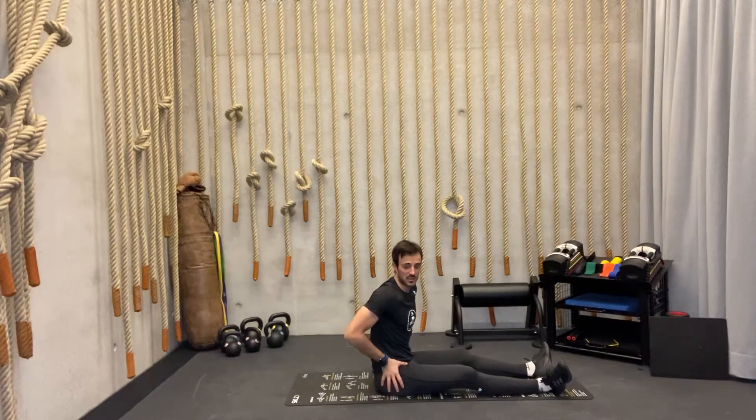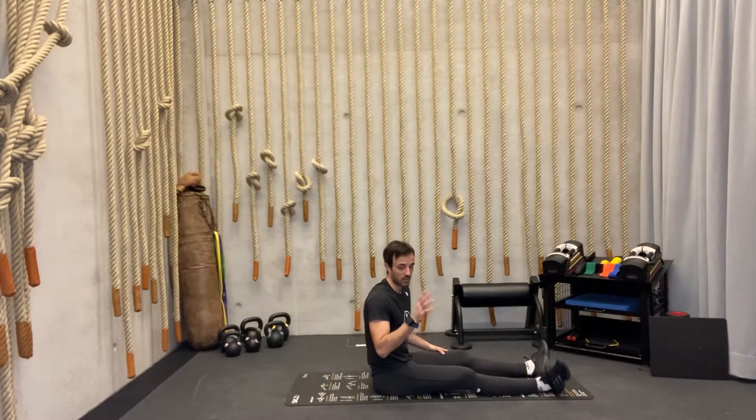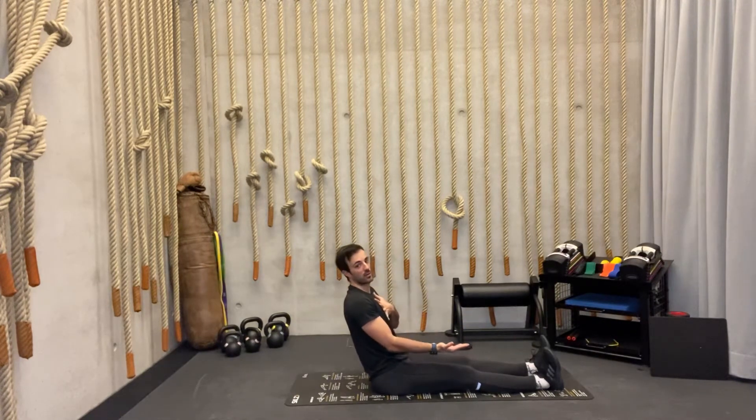Next exercise is for hip flexors — we're going to activate them in a very interesting way. Same position: chest up, knees as straight as possible. Buckle your toes so they're facing your chest. From here we're going to alternate — lift one leg up, hold it for a couple of seconds, and lower it down without leaning backwards with your chest.